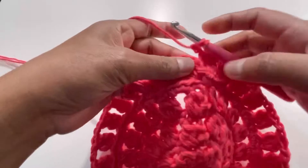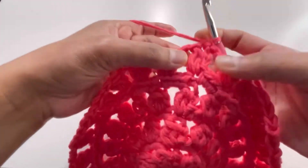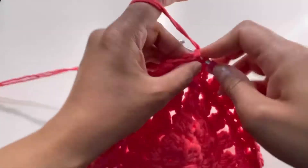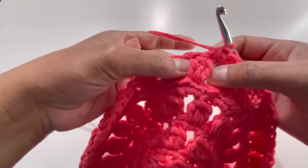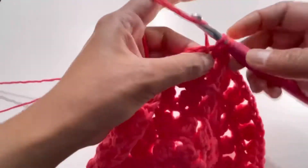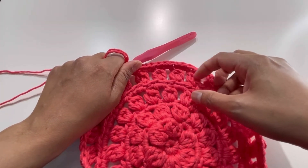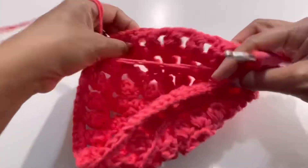For Round 9: skip the first two chains, make your first single crochet, then 2 single crochets into the chain-2 space. Then 1 single crochet on top of the cluster, 2 into the next chain-2 space. Keep repeating — by the end of Round 9 you'll have 72 single crochets. Turn your work when done.